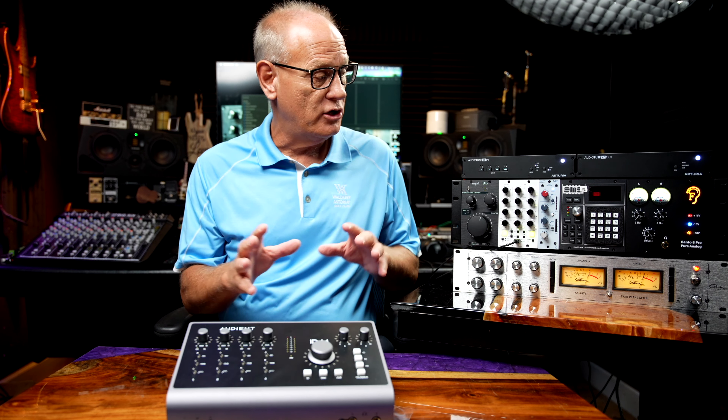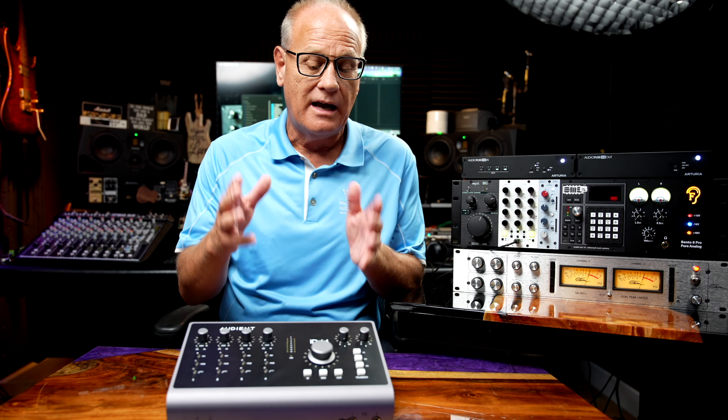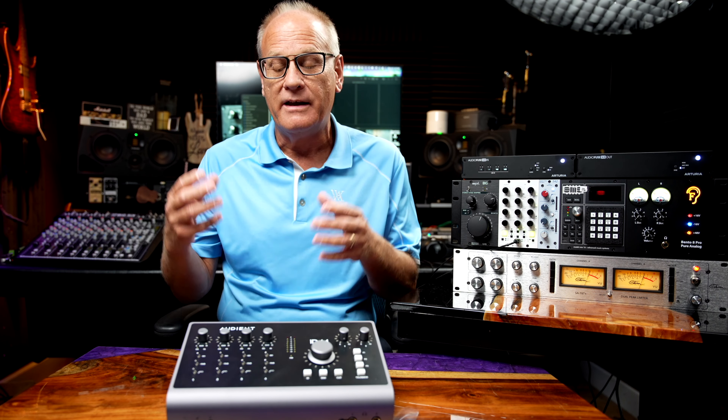One thing I found when using ADAT expansion is the control system for adjusting the clock settings. I had some problems initially that I thought maybe it was a faulty unit, but ultimately it wasn't. I just didn't know where to go to set the clock for expanding via ADAT, because there are really two different locations. I think they need to make that a bit more clear in the manual. You can tell it to clock via SPDIF or ADAT, so you can use one of the ADAT inputs via SPDIF if you want — though you'll only get two I/O that way, losing the other six. You can do that if you have a device to connect via SPDIF.